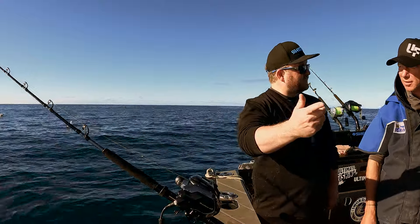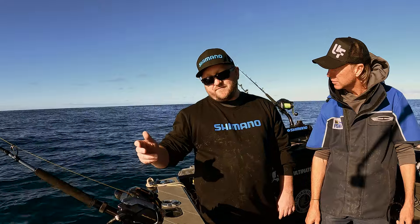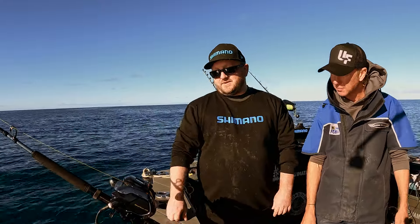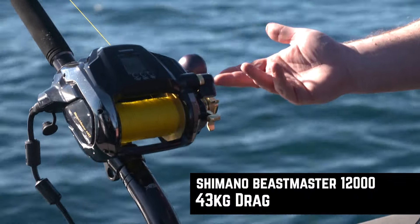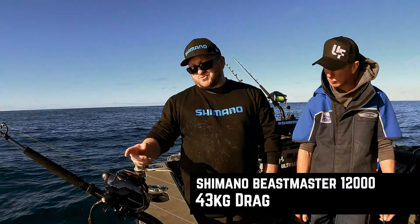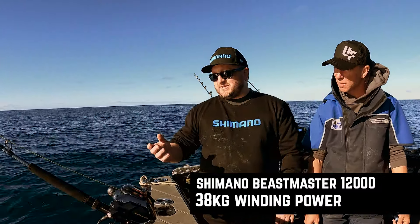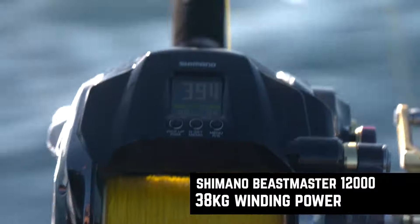The Beastmaster was actually designed in the US for the Florida swordfish market originally, but we've got the biggest swords in the world down here in New Zealand. As I said, it's got 43kg drag, and the practical actual winding power is 38 kilos — meaning that's what it can maintain while winding against resistance. 38 kilos is still amazing.